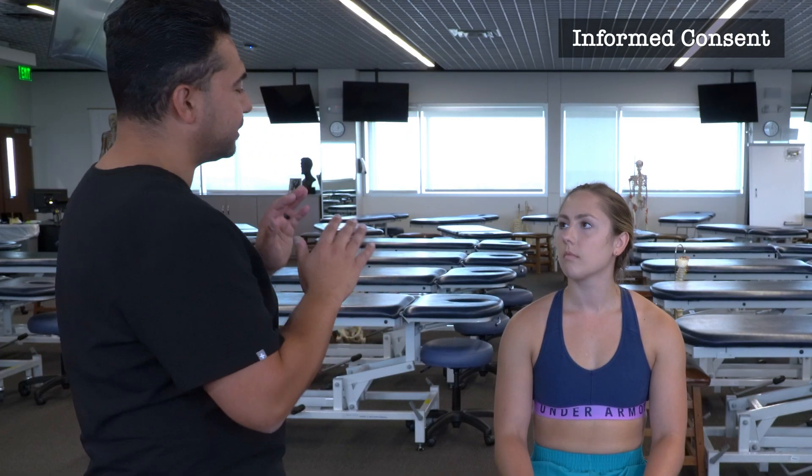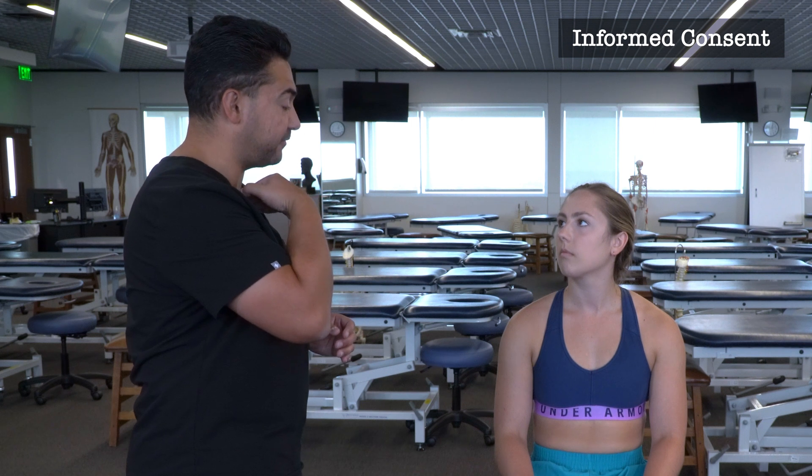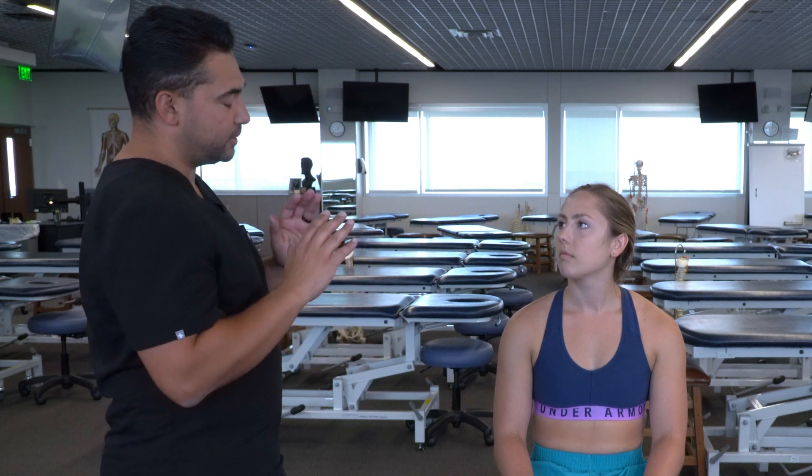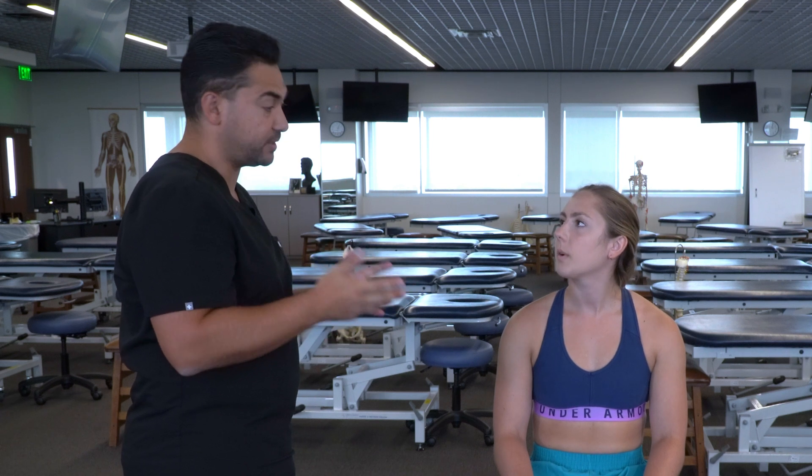As I go through this demonstration, I'm going to be touching a few different places in front of your neck, on the top of your chest, along your collarbone, out to your shoulder, and down your arm. If you're uncomfortable or if you feel anything tender, please let me know. If you need me to stop or change what I'm doing, also let me know and I can stop at any time. Is it okay if I begin?